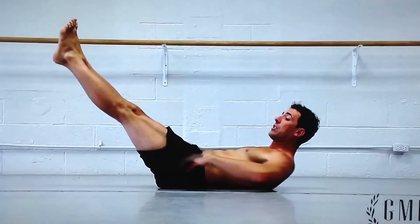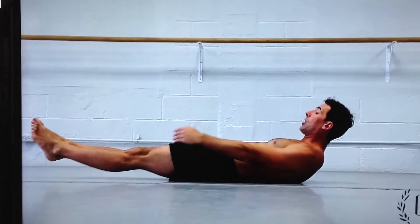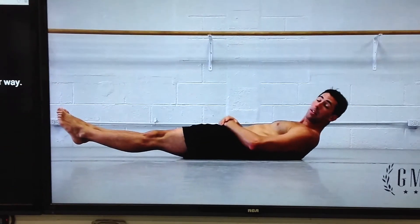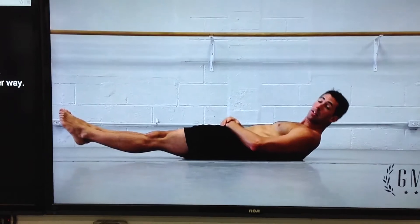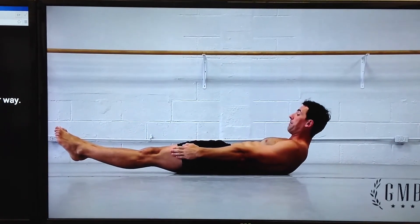Once you have mastered the original gymnastics hollow position with knees at your chest, you can move on to the next position. When you keep your lower back on the floor, you'll gradually work on lowering your legs. Once you are able to hold that for an extended period of time without your lower back coming off the ground, we can work on lowering your legs further — until finally you can get into this position. This would be step three of the progression of the gymnastics hollow position.